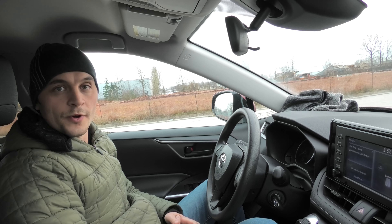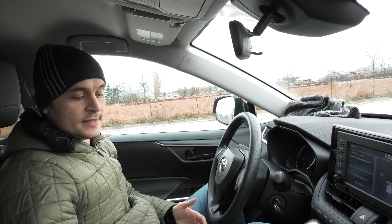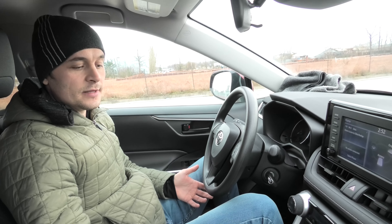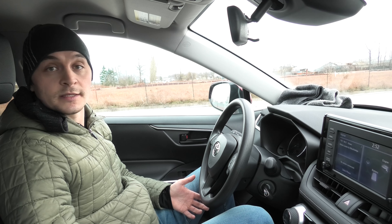We also want to point out that even though we used this system multiple times during the test, it didn't cause any damage to the braking system or the vehicle itself, which means you can safely use the emergency parking brake in case of an emergency like this.